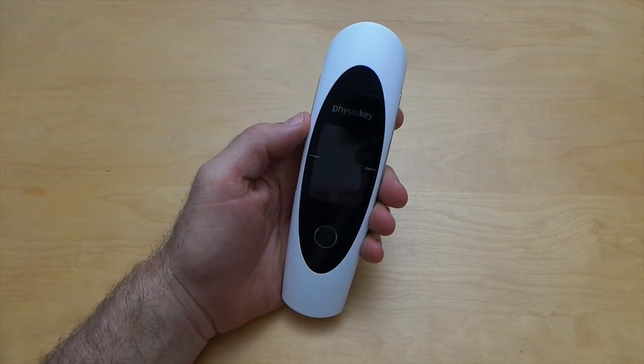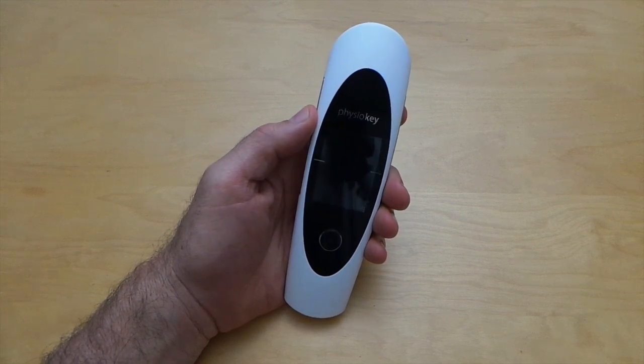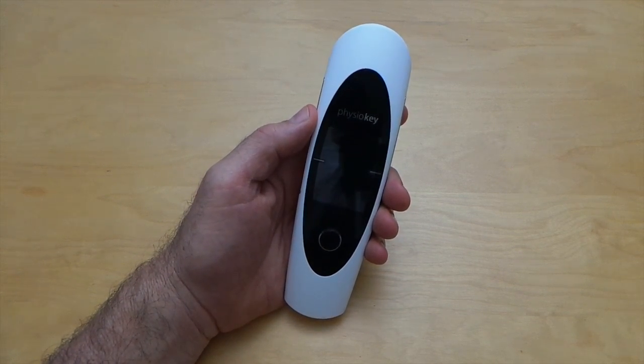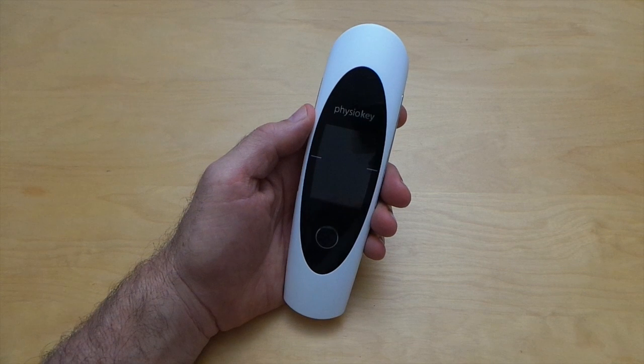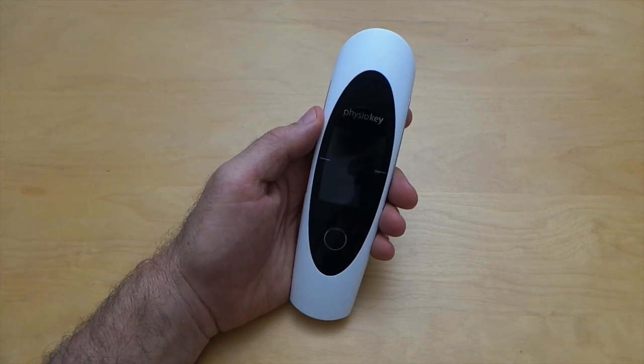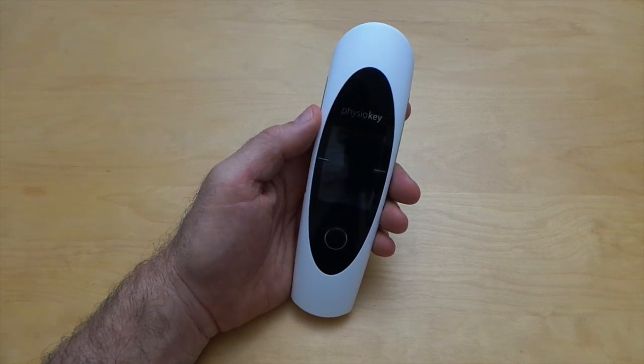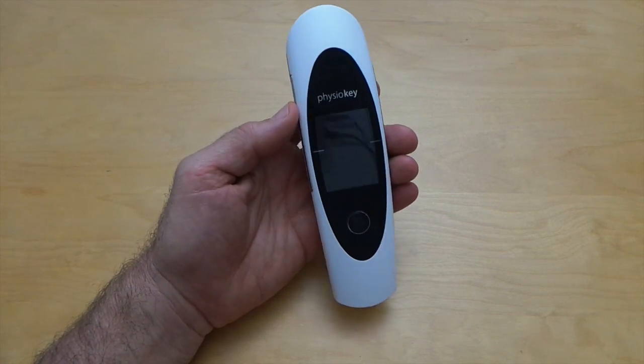Hi there and welcome to this introduction video to the PhysioKey device. My name is Chris Mortenson and I've been a scanner therapist now for 13 years, and I'm pretty excited about the PhysioKey. After many months of using it, there's no question in my mind that this is a device that's really well made, sturdy and high-end.